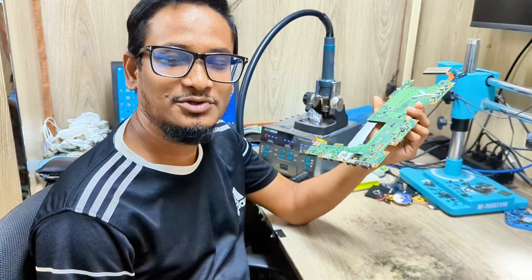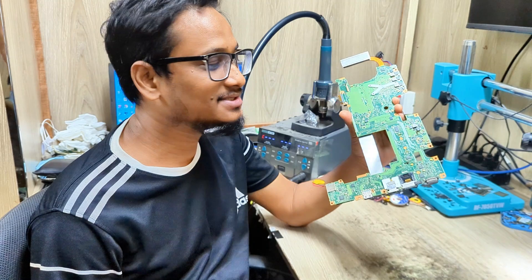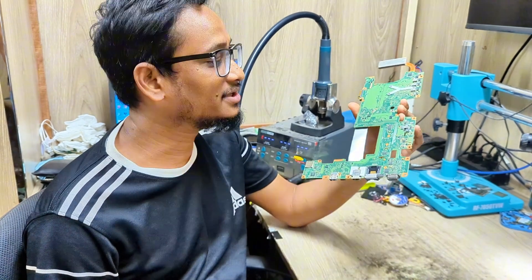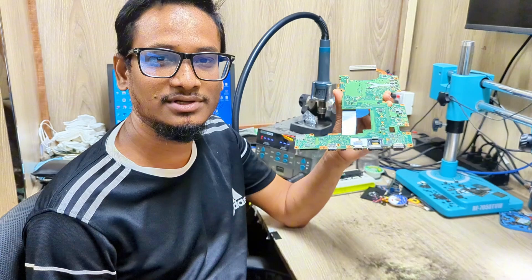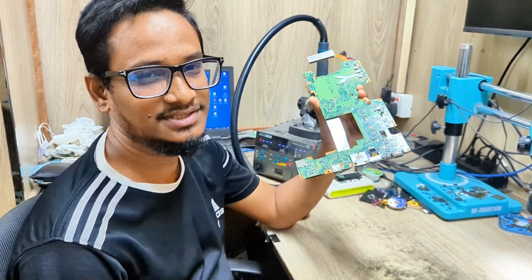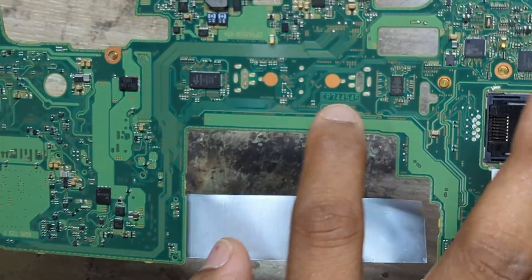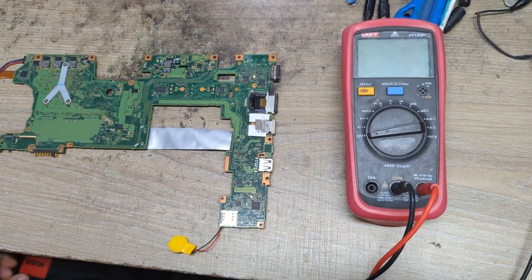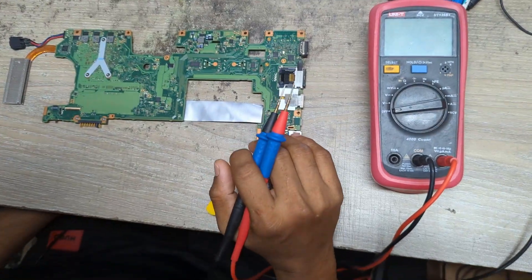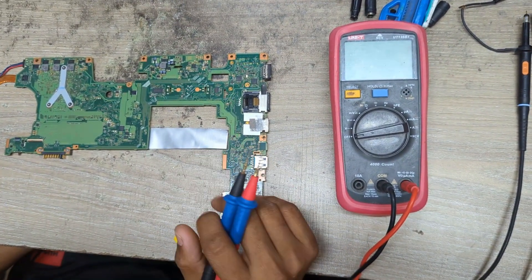Hey everyone, welcome back to a new video. I hope you all are doing very well. Today I'm going to fix this motherboard — this is a Positivo laptop motherboard that came in for repair. It's not turning on, so let's try to fix it. This is the motherboard part number here; it's a very rare laptop.